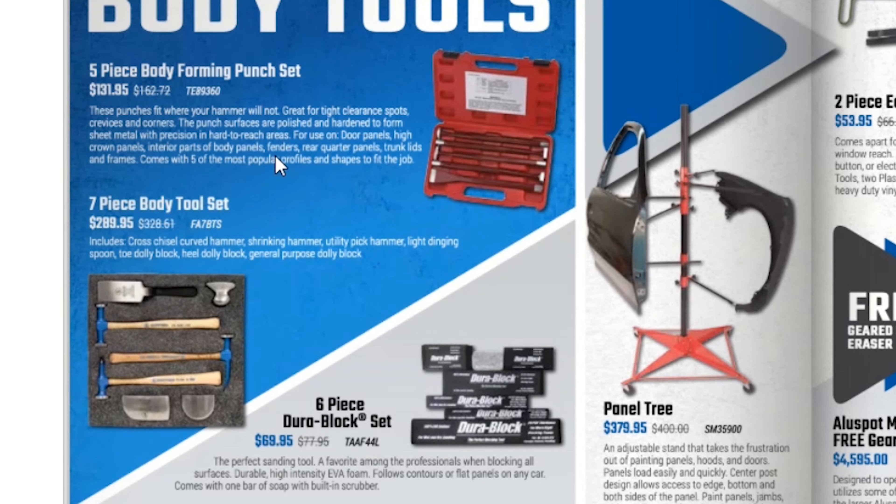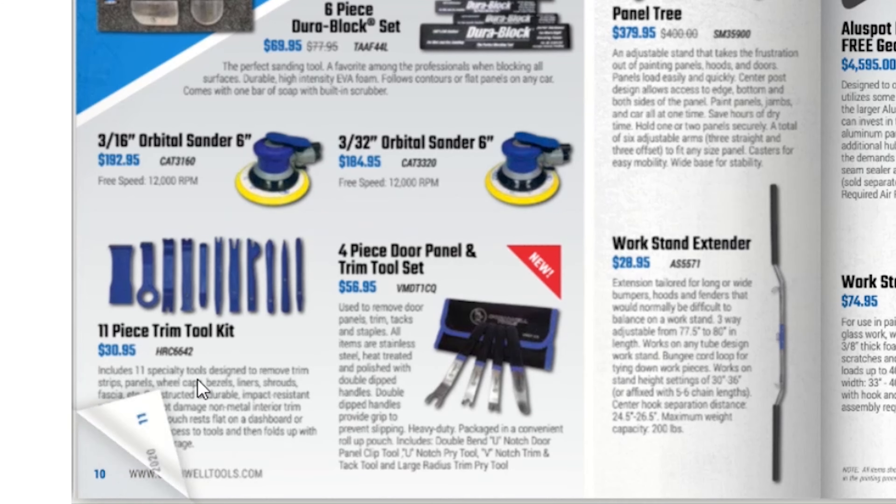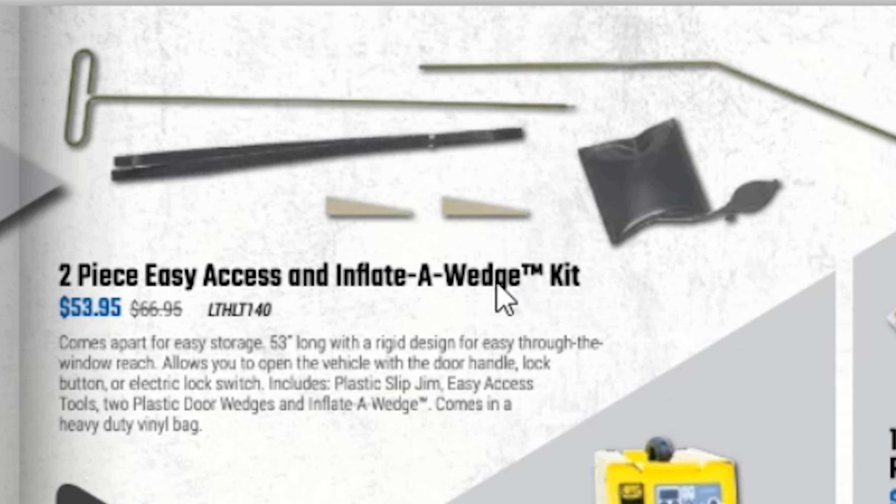They have body tools — a 7-piece body tool set for $289.95, a 5-piece body forming punch set for $131.95, and a panel tree for $37.95. They have an orbital sander for $182.95 and a 3/32 orbital sander for $184.95. An 11-piece trim tool set for $30.85, and a 4-piece door panel and trim set — looks like some are metal and some plastic. There's a decent set on Amazon I bought for pretty cheap.